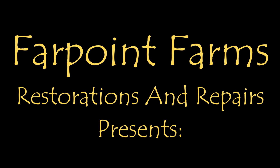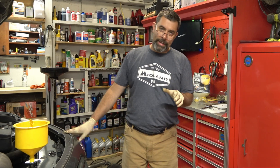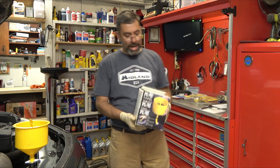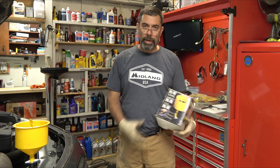There's always something that needs a little fixing on Farpoint Farms. Hey guys, it's Eric Goner of Farpoint Restorations. I wanted to show this thing off. It's a real quick review, but it's something I've had here as a mechanic for the better part of 20 years.